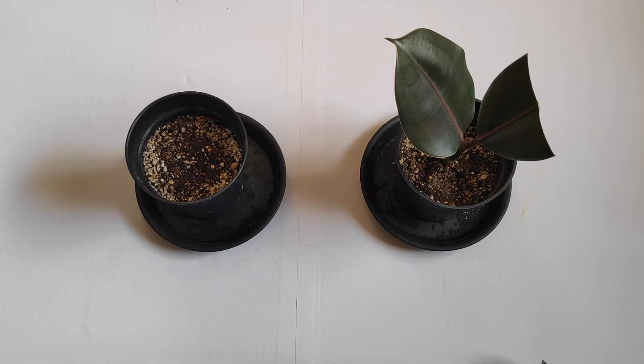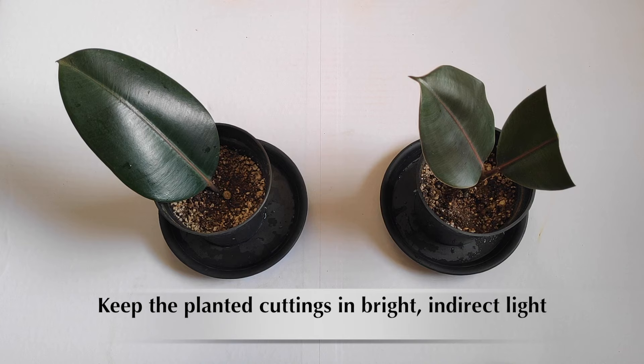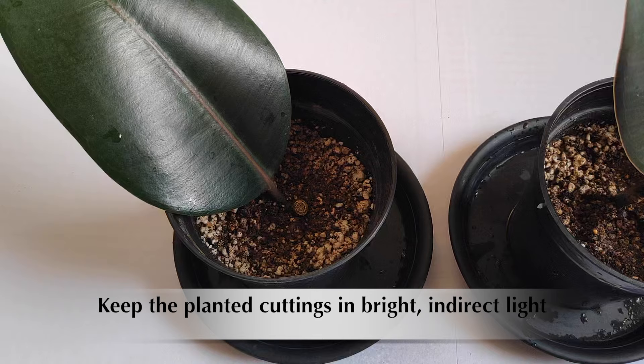Now you have to wait patiently for your cuttings to grow roots. I have already shared the different stages of rooting on the cuttings in my previous video — you can check it out if you haven't seen it yet. The rooting time may vary depending on the environmental conditions.